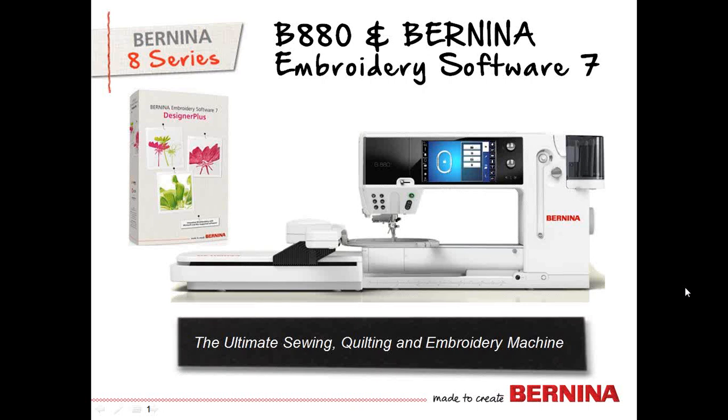Welcome to Bernina Tool Tips. Our topic today is the Bernina 880 and Bernina Embroidery Software 7 with Susan Fierce.